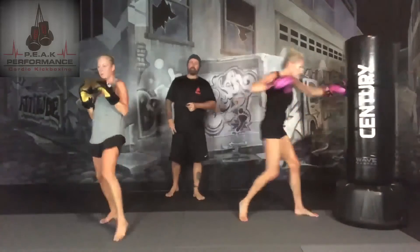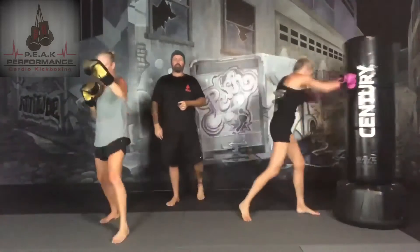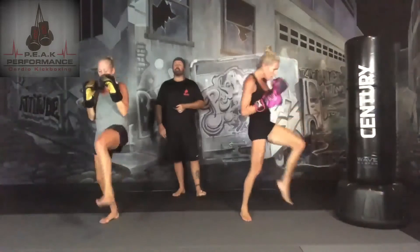Lead leg front kick — because it's off the lead leg, we're going to be more about speed as opposed to power. They're not the hardest kick, but they're generally pretty quick.